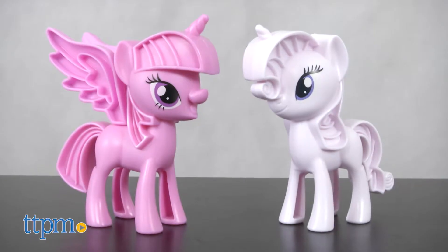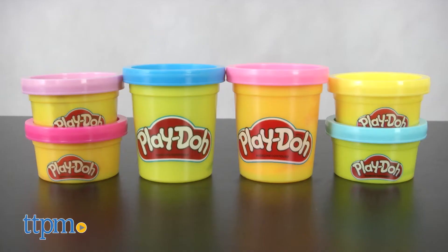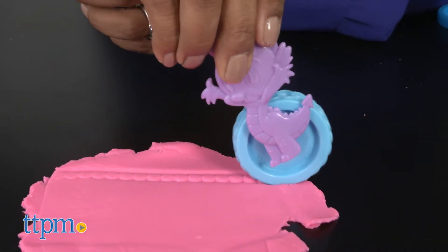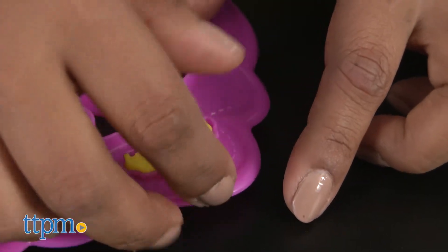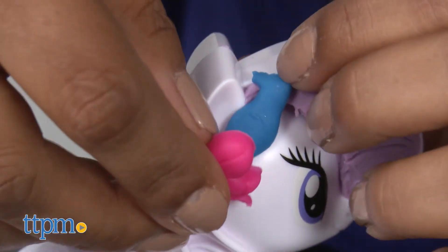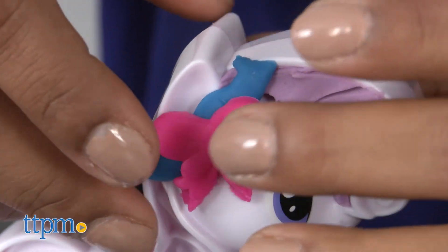This playset includes two ponies, accessory molds, and six pots of Play-Doh. Look, it's Spike on the roller! Kids can create jewels and wings and shoes and so much more with this playset. You can add embellishments to the tail and mane of these fashionable ponies.